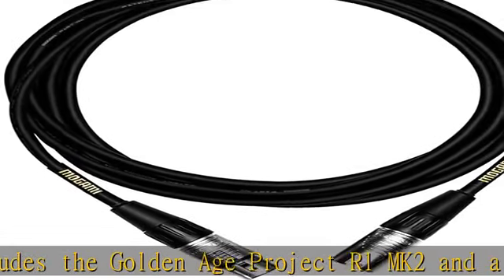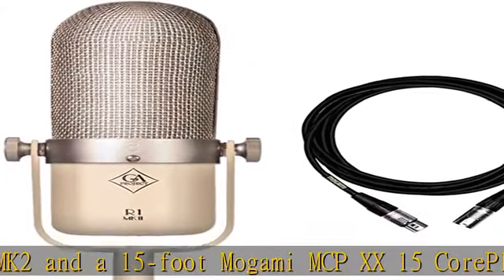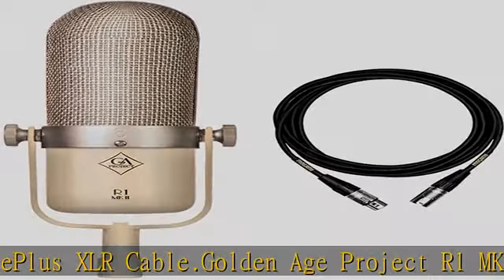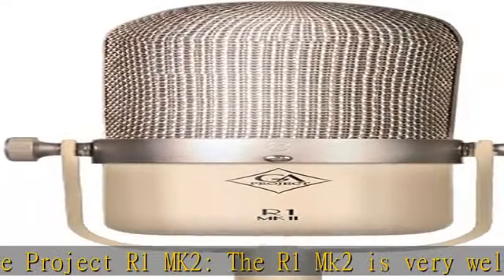The R1 MK2 is very well suited for the recording of most sound sources like vocals, acoustic instruments, strings, horns, orchestras, and choral groups, and many live sound applications.